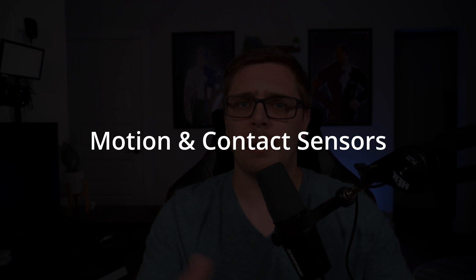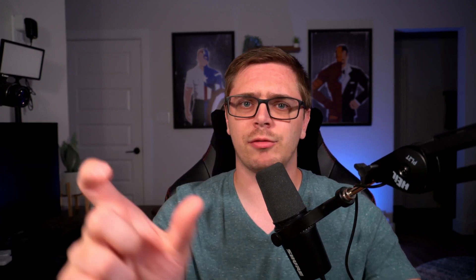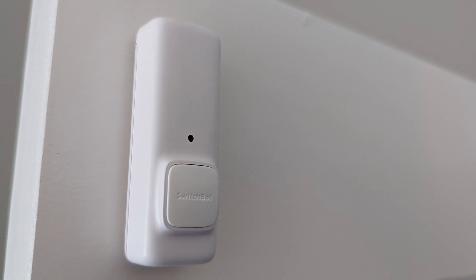SwitchBot also has motion sensors and contact sensors. I tested those — they're okay. The motion sensor takes about four seconds to turn on the SwitchBot to trigger my light. Not great, but if I'm walking into a room, by the time I sit at my desk it's going to be turned on, and that's really all that matters. The contact sensor, which is your door or window sensor, is very similar — about four seconds to trigger, which is more than enough for the average user.